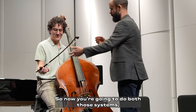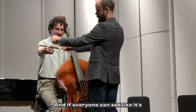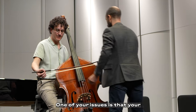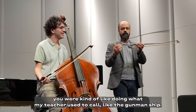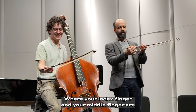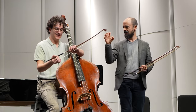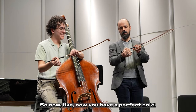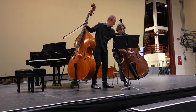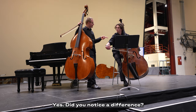Now you're going to do both those systems together. Both those systems together. If I put a line here, all your fingers are going in line. One of your issues was that you were doing what my teacher used to call the 'gunmanship' — your index finger and your middle finger were just not round enough to get that bite, and your thumb was a little up to lunch. Now you have a perfect hold. Have a point where you rest. And now just pull — only pulling. Did you notice the difference? What were you doing differently? I was thinking more of the horizontal motion.